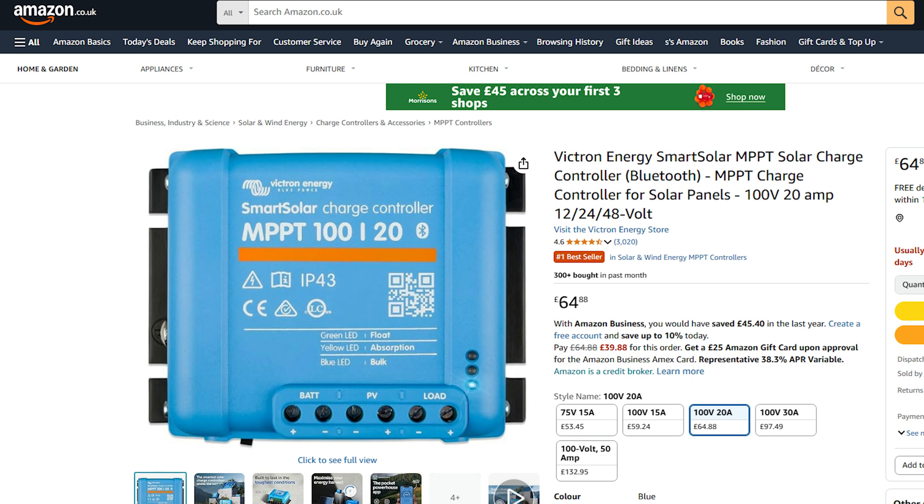To connect the solar panel to regular batteries you would need a charge controller like this one. This is the one I would choose because I could use two of the fold-out solar panels with this single charge controller.